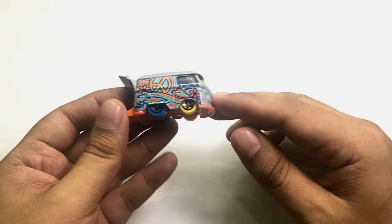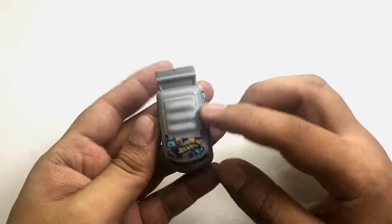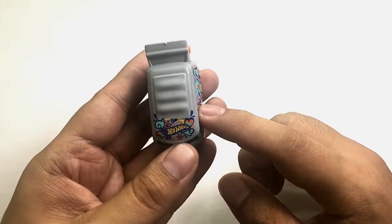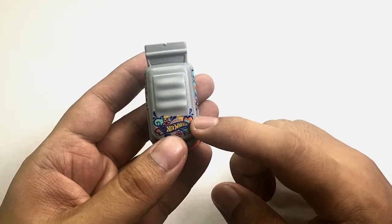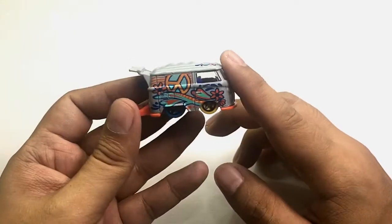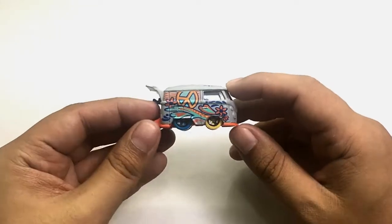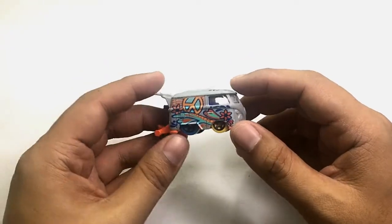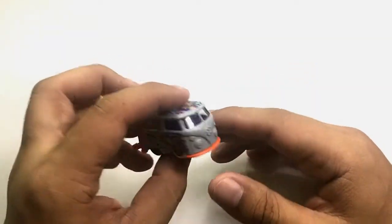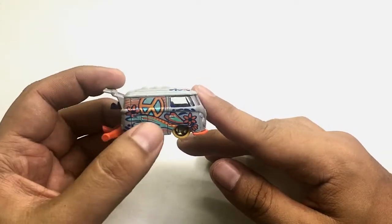This one has amazing art. Starting with the top of the van, it has the Hot Wheels logo and what looks like an 80s-style art, so this looks like a hippie van, which was prominent among Volkswagen Kombis back in the 80s. Both sides have different designs.